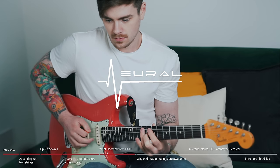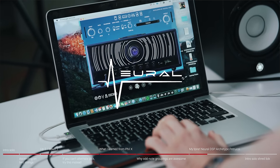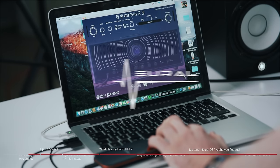Today's video sponsor is Neural DSP and I'm using their brand new Archetype Petrucci plugin for all of the tones that you hear in this video. Later on I'm going to be walking you through my presets which you can download for free via the link in the description box.